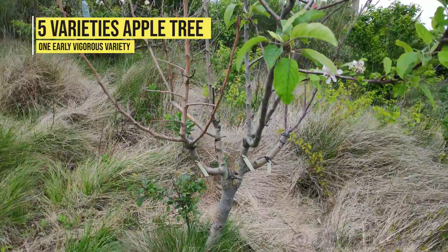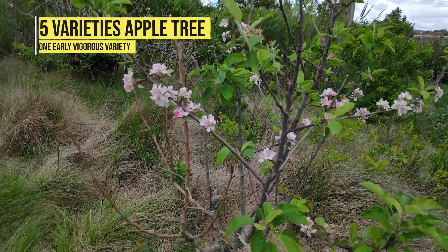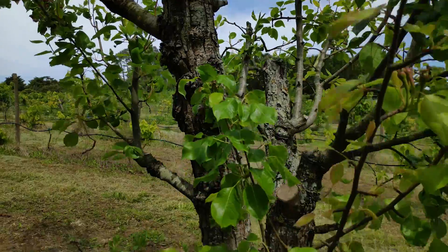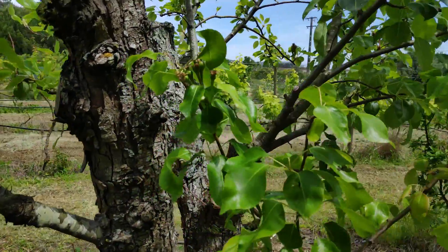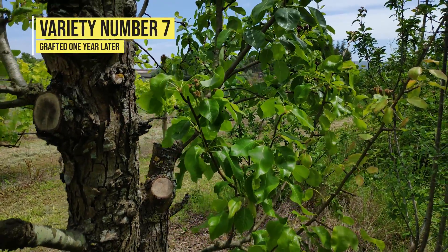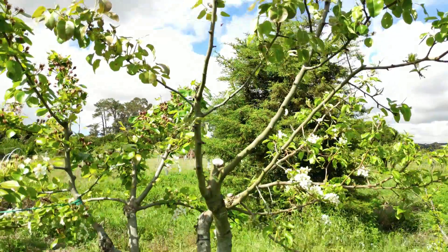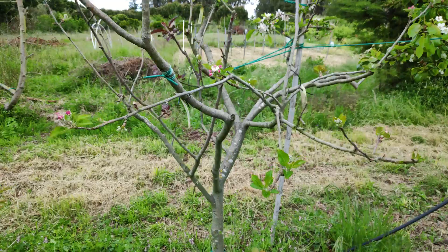If left unchecked, a single vigorous variety will most likely take over the tree resources, and the others won't be able to develop or produce adequately. The same problem can happen if you graft different varieties in different seasons. The older grafts, even if the grafted varieties are not excessively vigorous, will prevent the new ones from growing at a normal pace. To avoid this problem, try to graft all the varieties at the same time whenever possible.